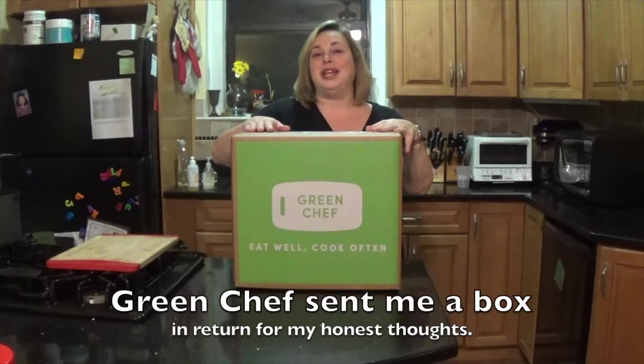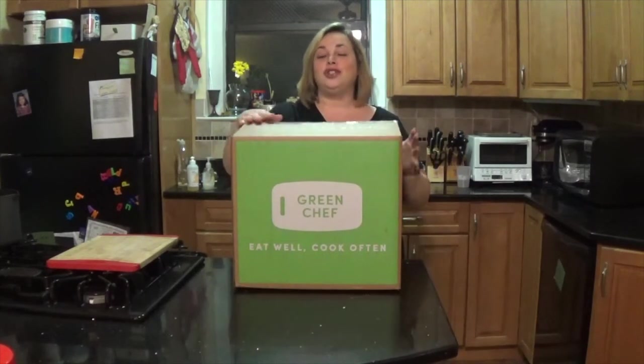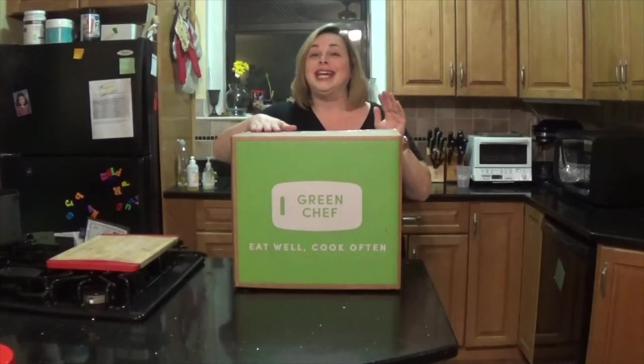Hi, it's Nancy Horn, the Mama Maven, and I'm so excited to partner up with Green Chef for the first USDA approved organic meal kit and to show you what I can cook up.